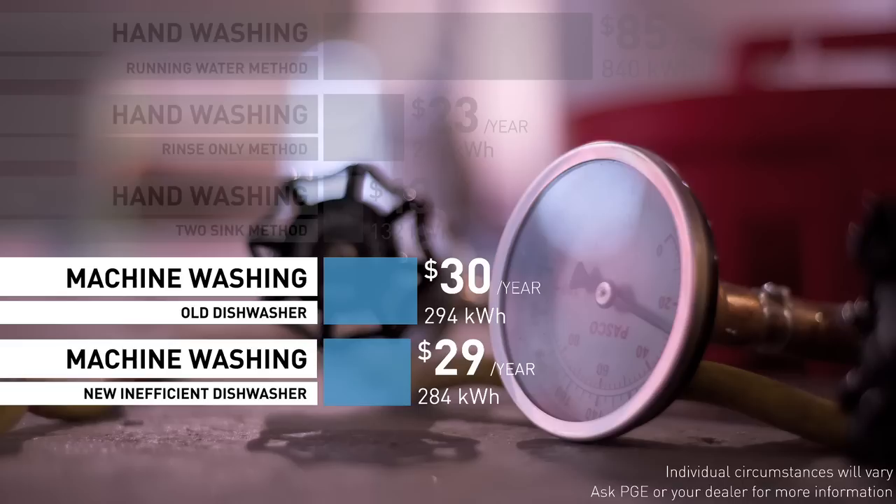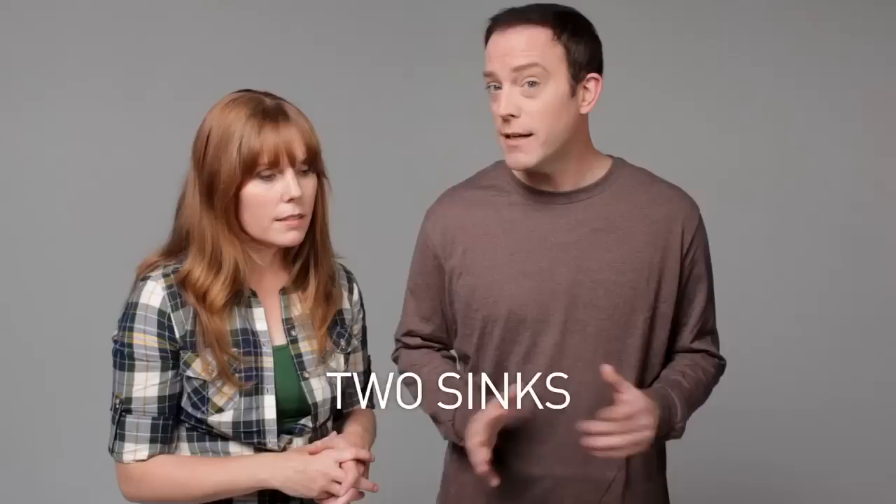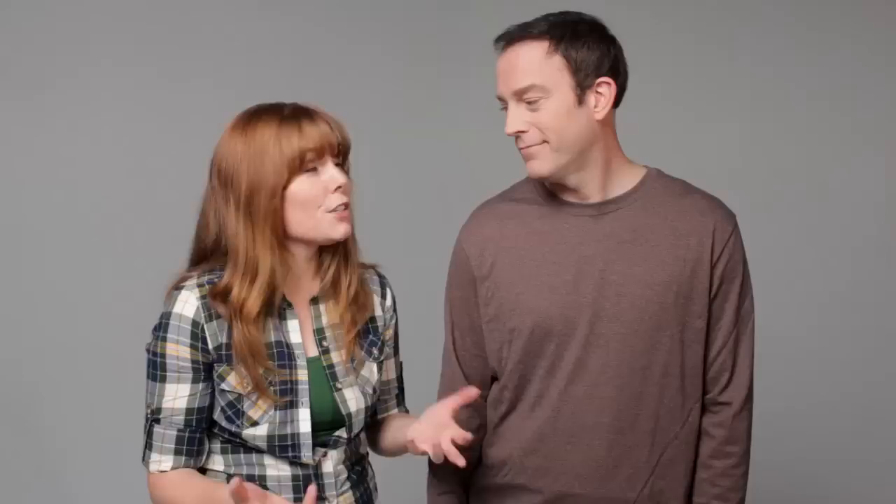Our inefficient new dishwasher certainly lived up to its title — it was only slightly more efficient than our old dishwasher. What about the new energy-efficient dishwasher? Is that as efficient as the two-basin hand wash method? It was ever so slightly less efficient. So what have we learned? Hand washing dishes can certainly be the most energy-efficient way to clean your dishes if you use two sinks — or a sink and a tub — filled only about halfway. Dishwashers can be as efficient if you don't pre-wash and you don't use the heat-dry method, although your mileage could vary. Use the most energy-efficient method and tweak it until your dishes come out clean.